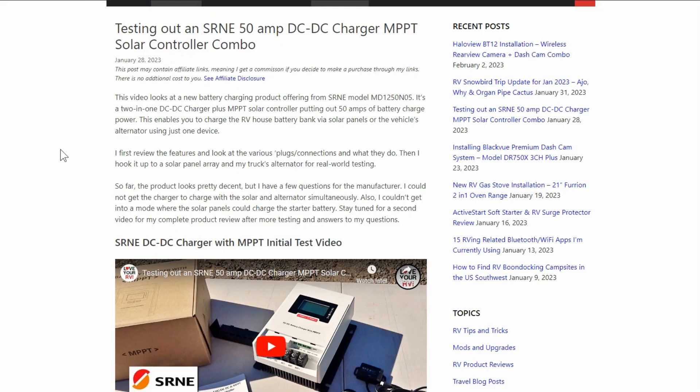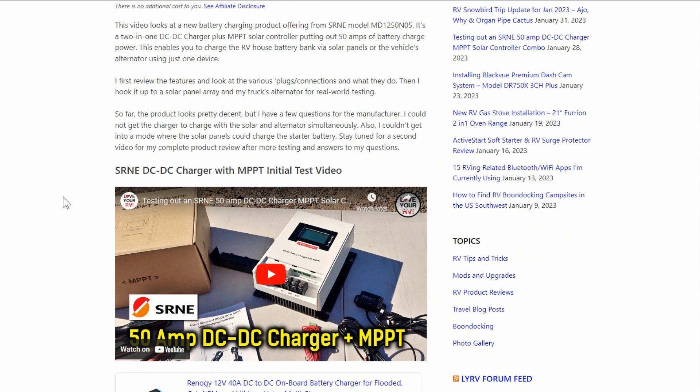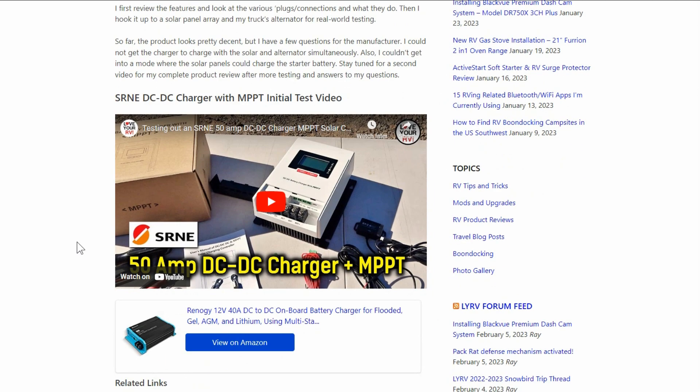In this video I'm going to take out that Renogy and install this SRNE in its place. I'll be able to use it while we're out boondocking for the winter and early spring, so I can test it in real-world conditions and see how it stands up. Let's get to the installation.